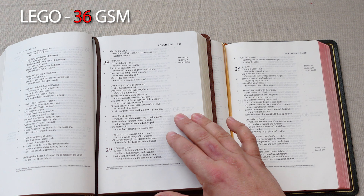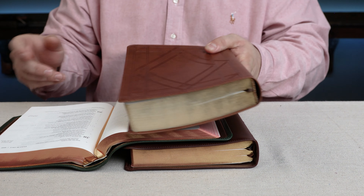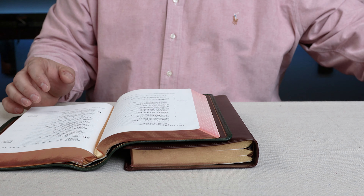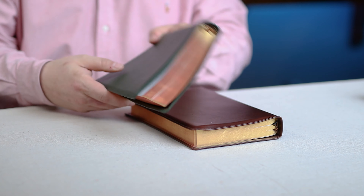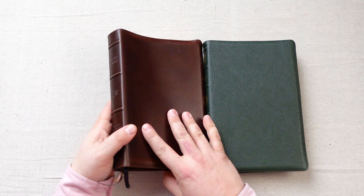LEGO also uses a 36 GSM paper here where Youngblood uses a 28 GSM end opaque paper. So it's quite obvious that this True Tone edition of the LEGO Legacy is a highly sought-after rebind candidate if you love the Legacy. But if you don't want to rebind, you have two options currently: the goatskin edition from Youngblood as well as the Horween leather edition from Youngblood.